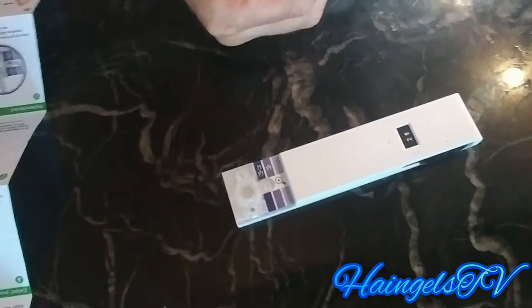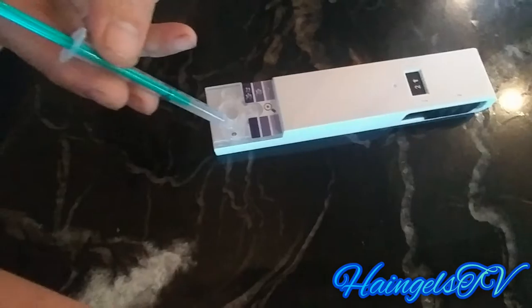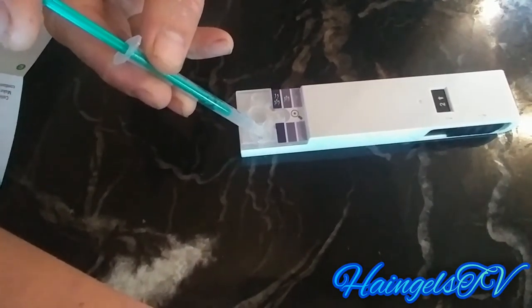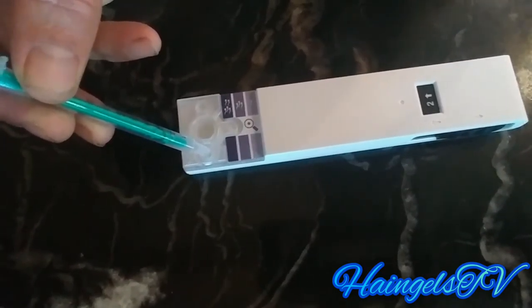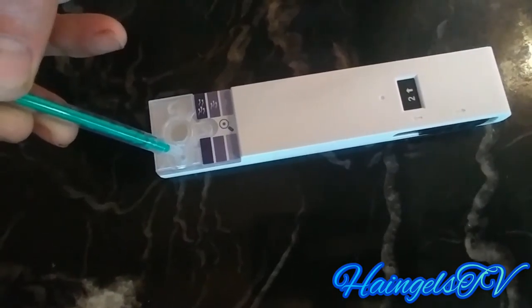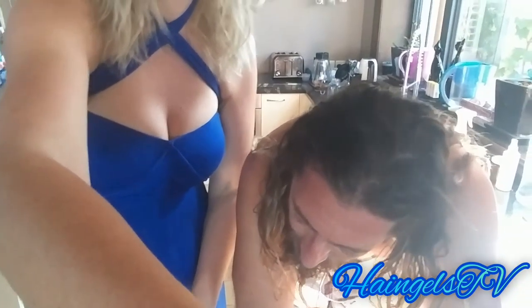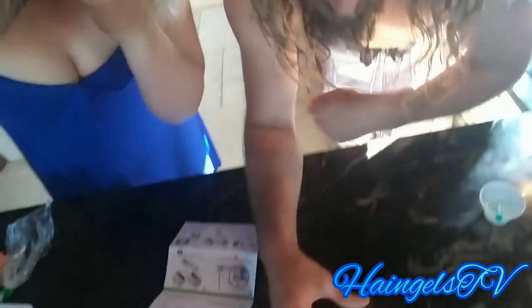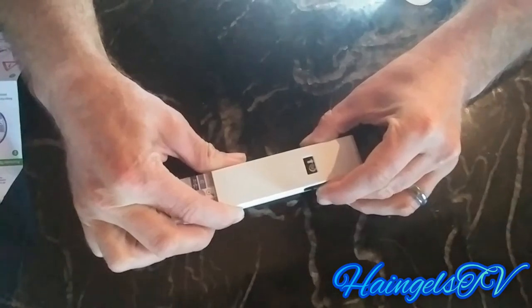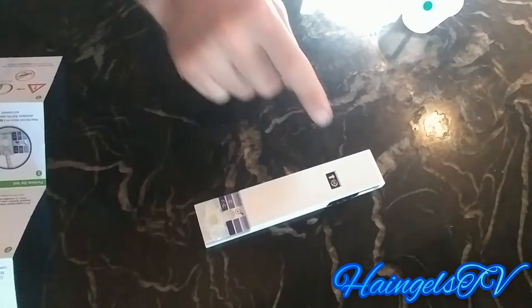It says keep the test horizontally throughout the test procedure, slowly drop it in — down into that little hole. Push the slider all the way forward towards the sample until you hear a click sound.